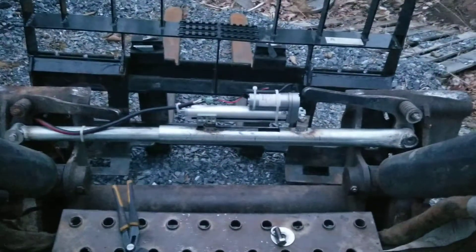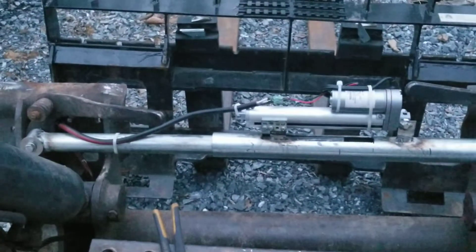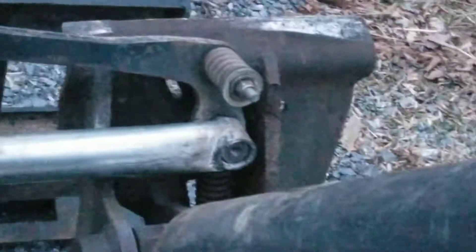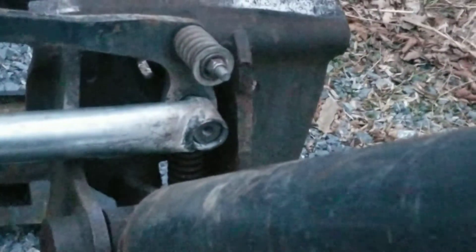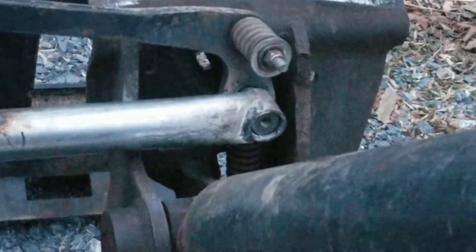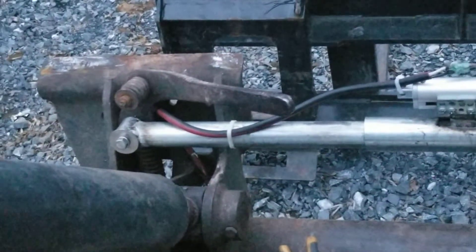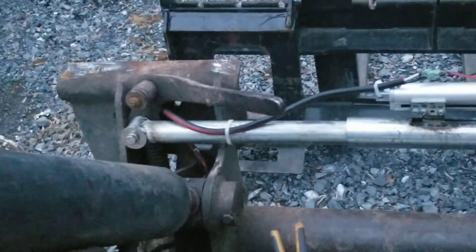I've got an inch and a quarter outside pipe with a one inch inside pipe. And you also need, for where it couples into the action, that's a one inch pipe that I've got welded in there. On this side here, just so you can see, I've got the fender washer. I think it's 3 and 1/8 inch bolts that go in there.